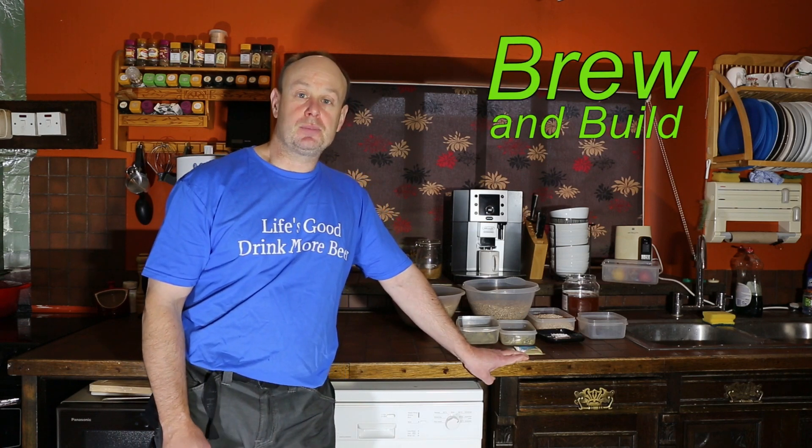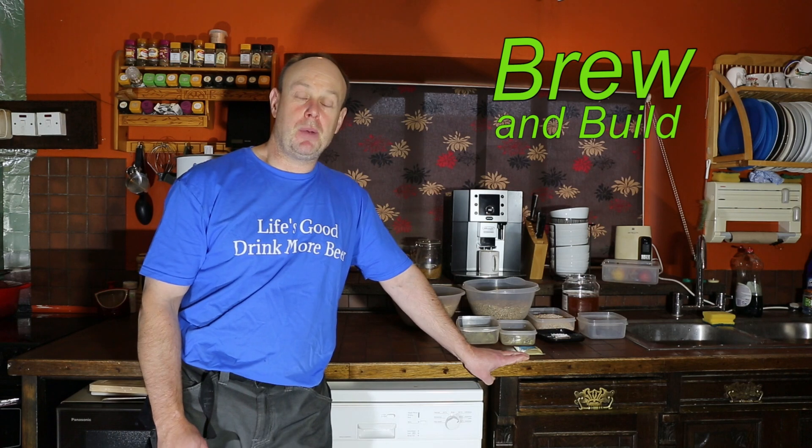Hi guys, welcome back to Brew and Build. Today I'm going to have a go at making a braggot. This is my first braggot, and for those that don't know, a braggot is a half beer, half mead. I'm taking one of my pale ale recipes and adjusting it slightly — I've dropped a little bit of the malt out and I'm adding honey in to make up the gravity points.